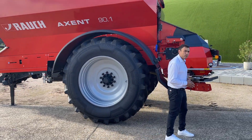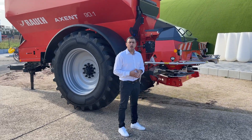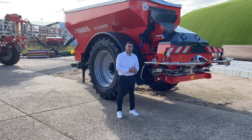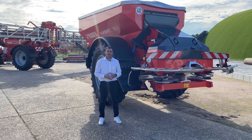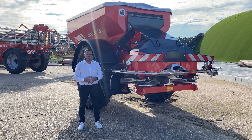With the Axis Power Pack you can spread any type of fertilizer, and we can cover different working widths — from small to large — depending on the disc you are using. As standard, we also have the EMC system, which controls and corrects the dosage of the fertilizer.